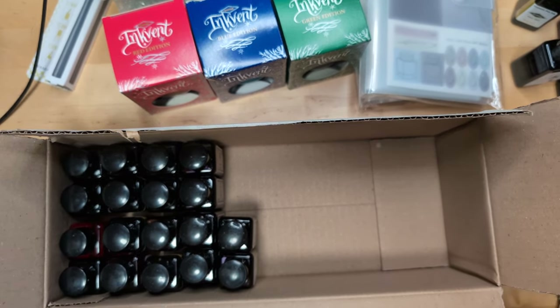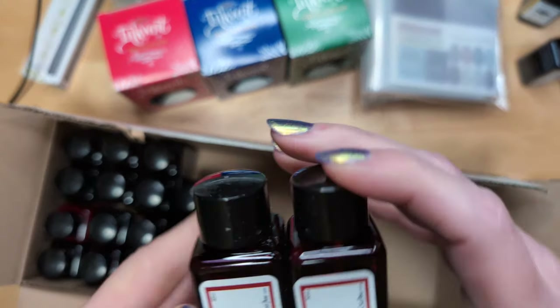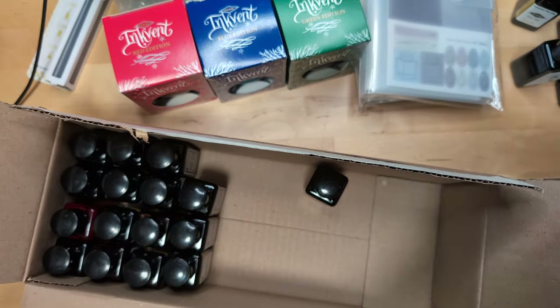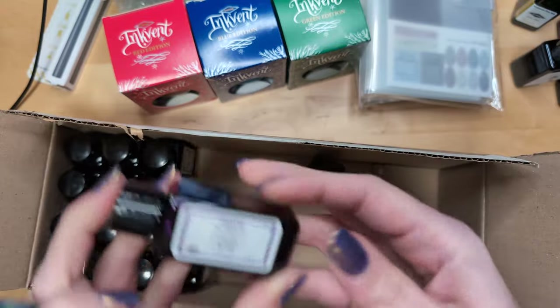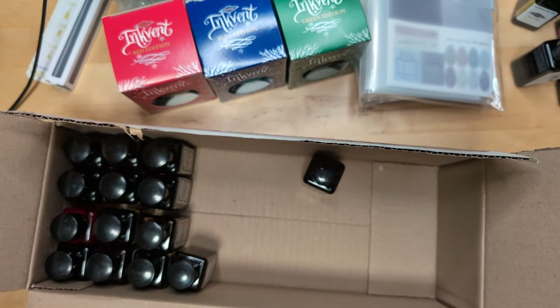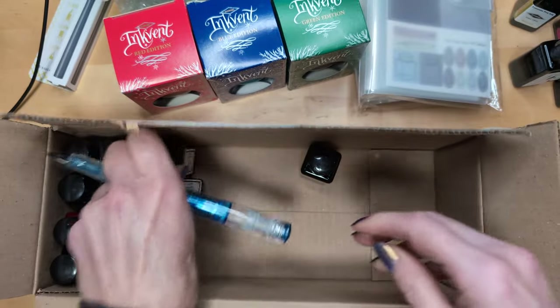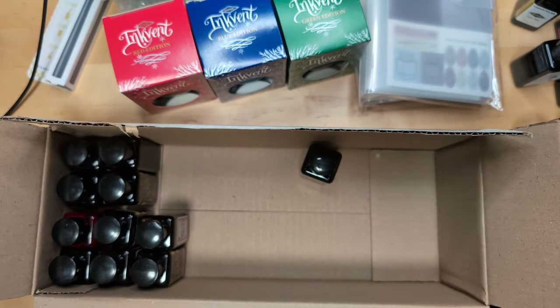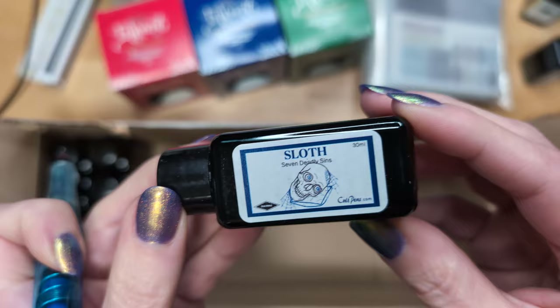And now we have a new collection: Seven Deadly Sins. So there are two bottles of Wrath. I'll be honest — I got one of each because I just wanted to have the whole collection, even though some of the colors aren't for me. I'm pretty sure there are two bottles of this one — yeah — Pride. It's purple. Then there is Greed. Envy and Lust. Gluttony. And Sloth.